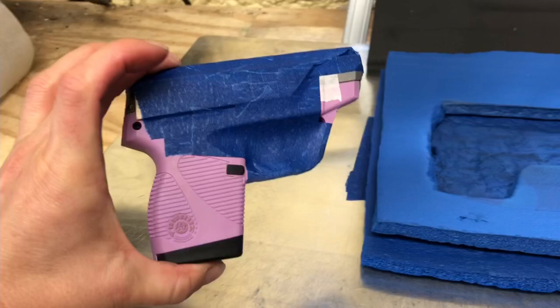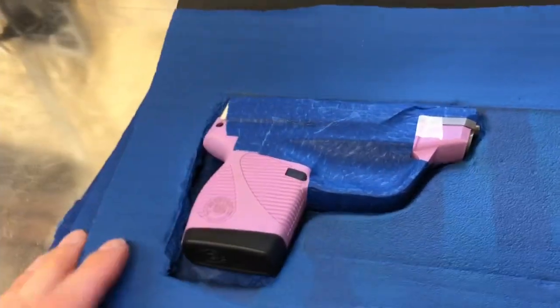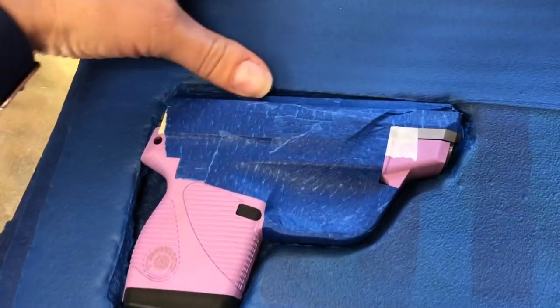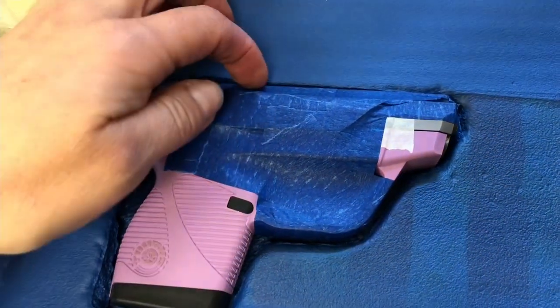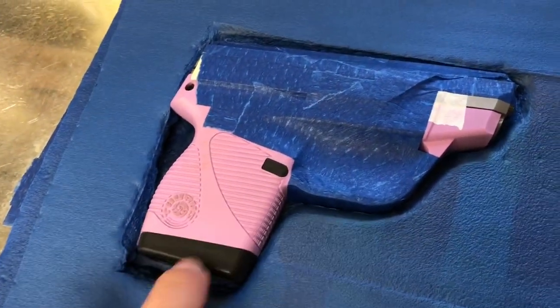Here I have a little Taurus 380 and we cut that foam to fit right around it without any gaps. Built up for a sight channel here and taped it all up, but it fits nice and securely with the mag in place.